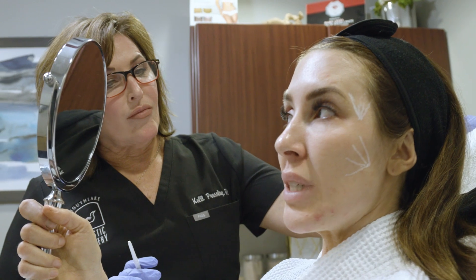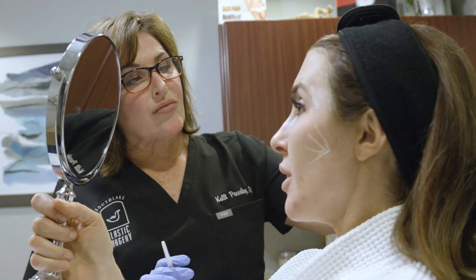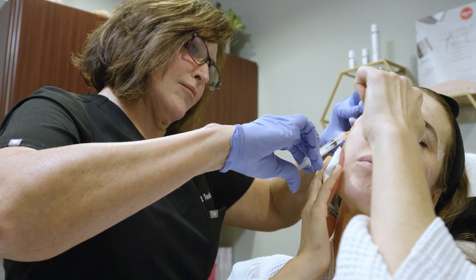A cannula is a blunt tip instrument that we use for filler. It's a long tube that's an inch and a half to two inches long, and it allows us to inject safely and deposit a lot of filler. It also helps to minimize bruising.